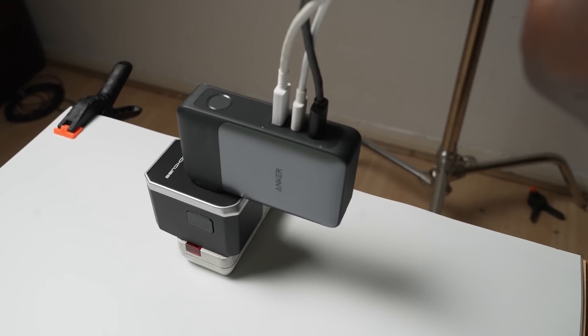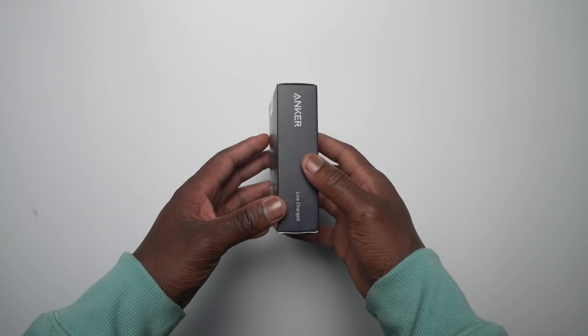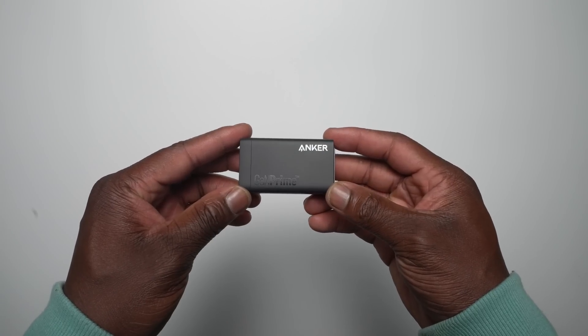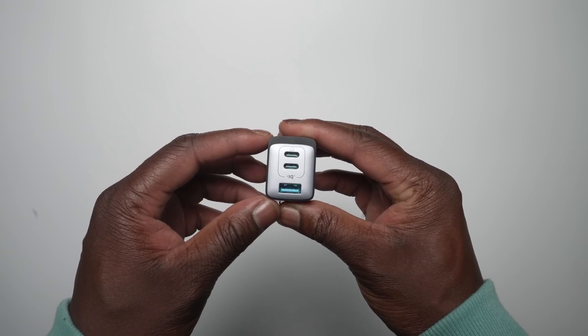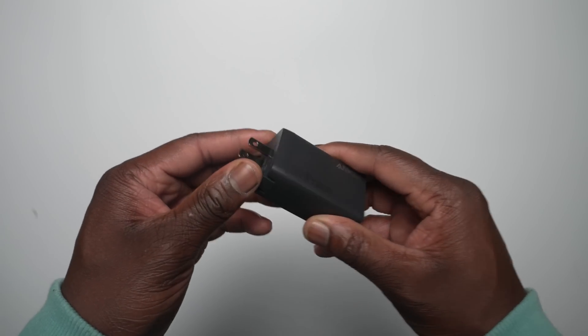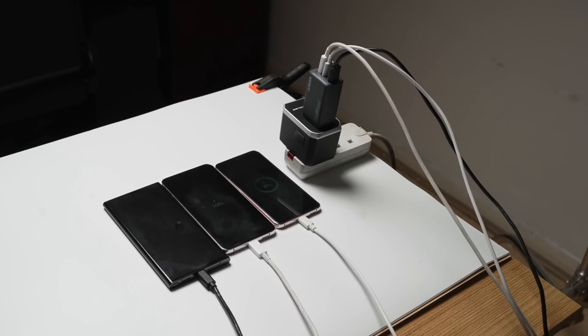If you want the same charging benefits but without the built-in battery, then the Anker 735 charger is a great choice. It offers the same 65-watt power output, two USB-C ports, and one USB-A port with a very slim and compact size thanks to Anker's GAN technology and stacked internal structure design. The additional foldable prongs and wall suction cup are a nice touch as well.